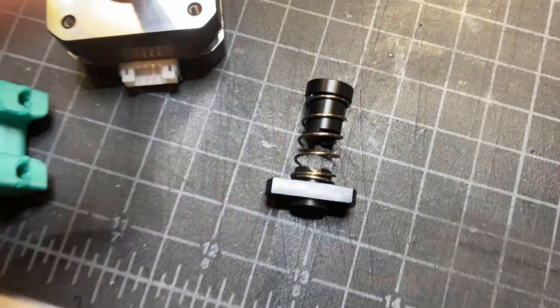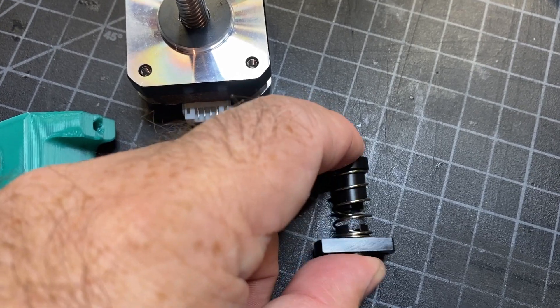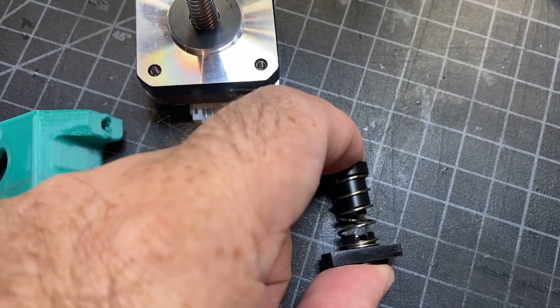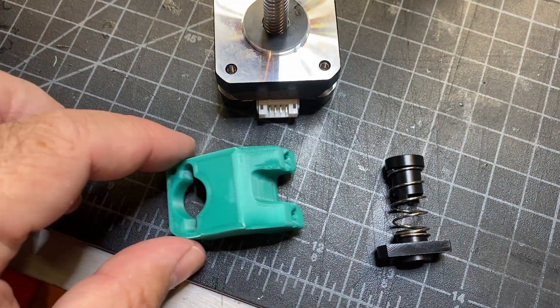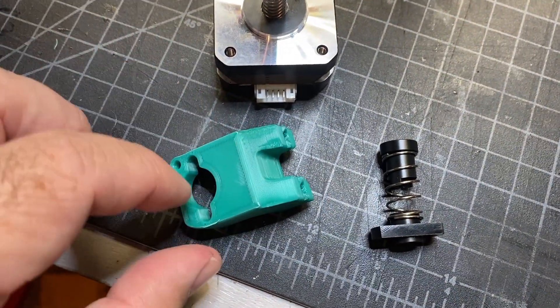The first step is just to assemble the spring and the anti-backlash nut and the nut holder. They kind of go like that and line up. We're just going to insert into this part and put in some M3 screws to hold it.